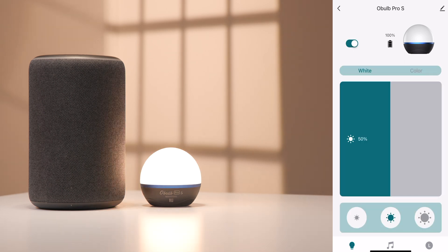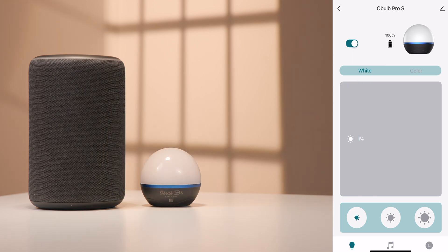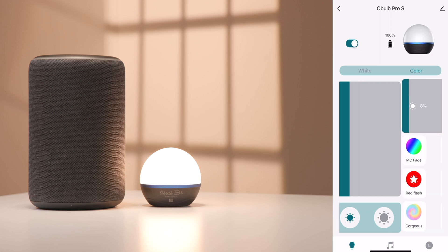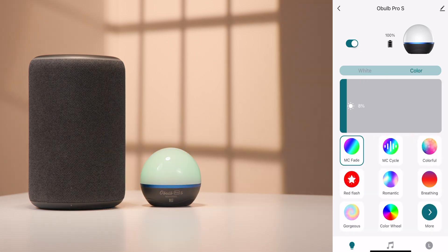You can easily power on the device, while also changing the intensity of the light output. You can also change the color, along with many other features, while using the Olight Hub app.